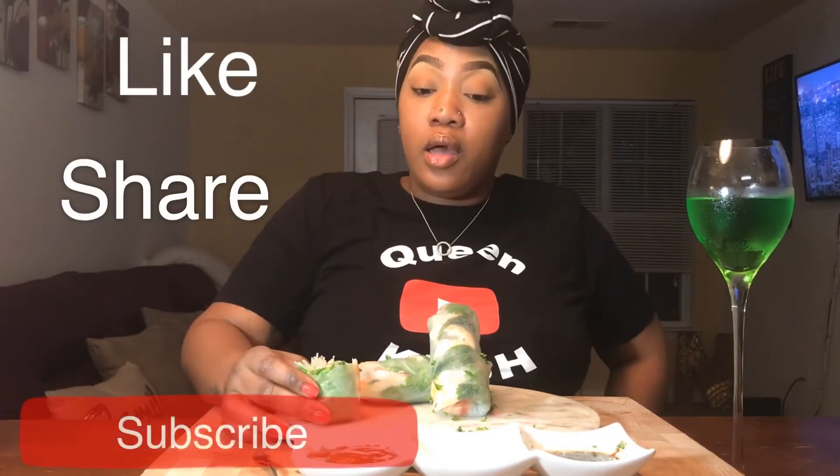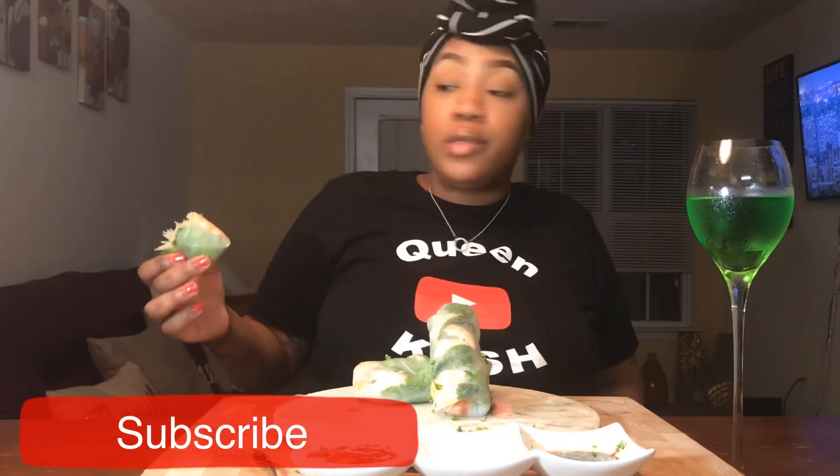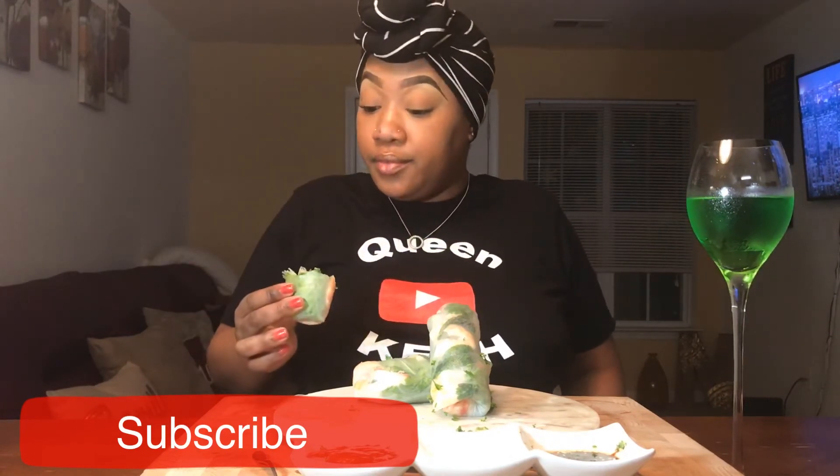This green apple moscato is pretty good, but I kind of expected it to be a little bit more tart. It's fine, but you know, when you think of green apple, green apple is normally kind of tart and I love tart. Y'all should try this — this is really good, I'm gonna do this again. I think I should do this with sushi next time.